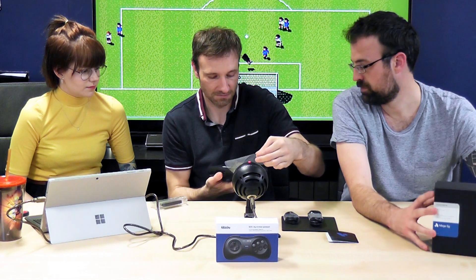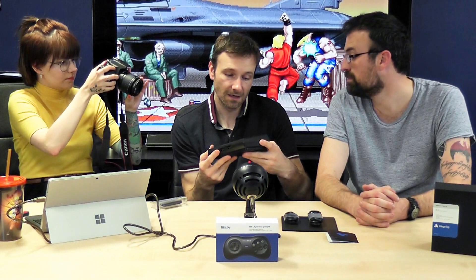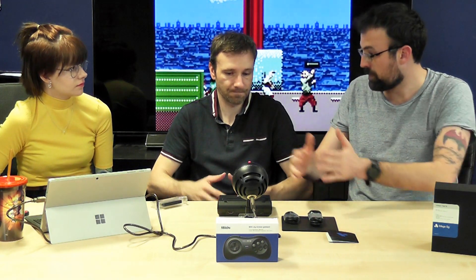It looks like a modern Mega Drive cartridge slot — what the Mega Drive would have looked like if it had been released today by Sega. On the side it says NTSC and PAL. So that's a question I've got about the system — I believe it's region free. PAL and NTSC is to do with your television settings. Back in the day, that's why every DVD player released in the UK could be easily modded to play American region one DVDs. We're region two, Japan's region two. However, we're PAL, Japan is NTSC.